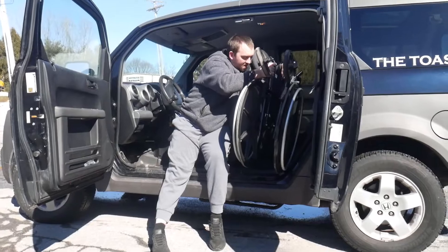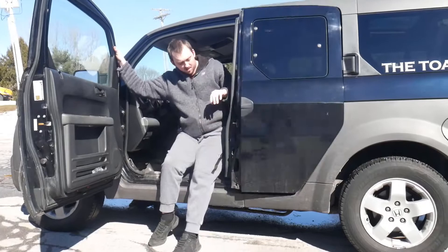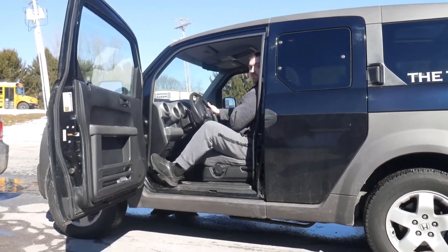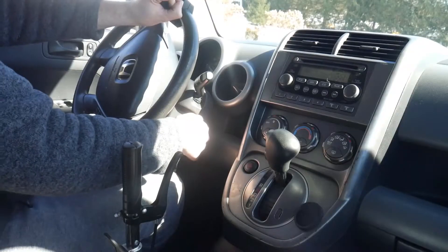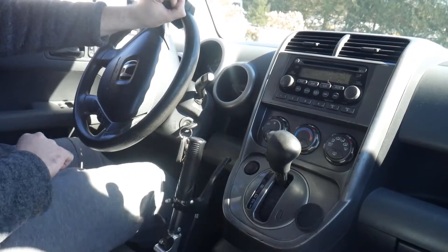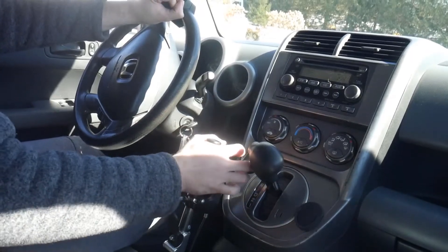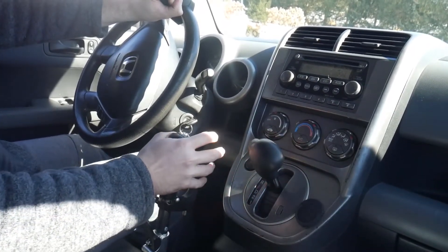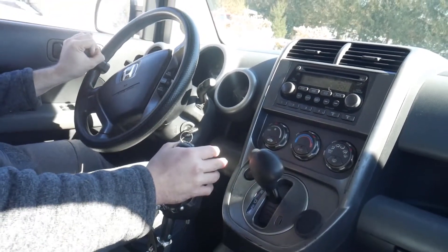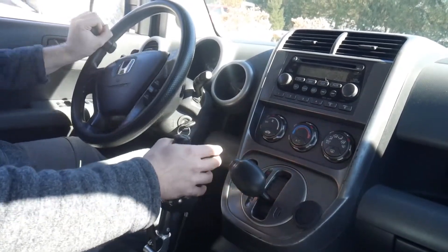This is a newer car so I'm still learning a bit. You can see right there my knees hit the steering column normally, so that's why I had to move the controls to the right-hand side. The pedals do work completely normally.